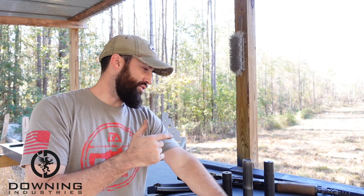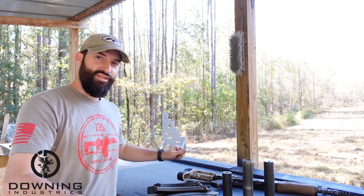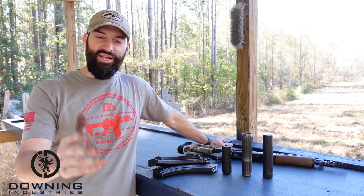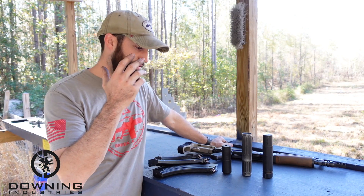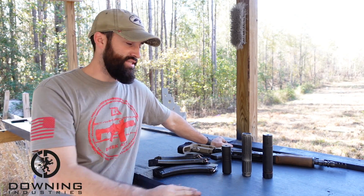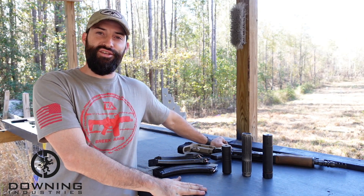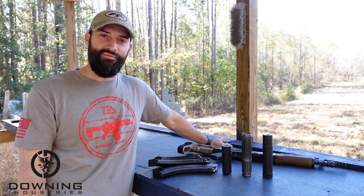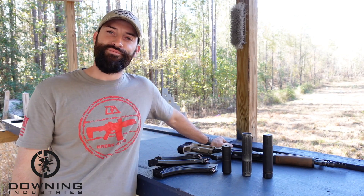Hey guys, what's up? Same day for me, different day for y'all. We are out here doing a .30 caliber suppressor test sound comparison. Again, kind of piggybacking off of the NFA Review channel. He did something very similar to this and I'm taking his idea and doing my own version of it. So I'm sorry if that makes you upset, but I'm not sorry because I'm going to do it. So let's do it.